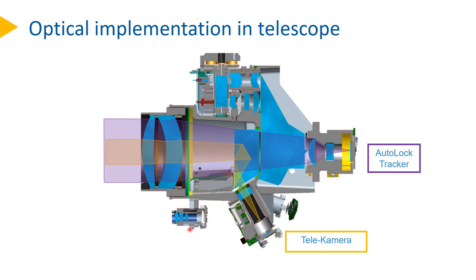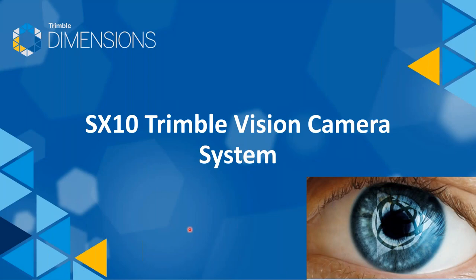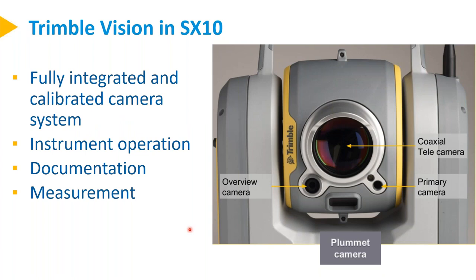The tracker receives light in the same coaxial way, focused down to another camera — our tracker. Additionally, there are two cameras down here used for a wider field of view. So that's the Trimble vision system: fully integrated and a calibrated camera system used for instrument operation, documentation, and measurement purposes, and since this is a scanner, also for colourisation of point clouds. It has the coaxial telecamera, a primary camera with medium field of view, an overview camera with wide-angle field of view, and a plummet camera at the bottom.